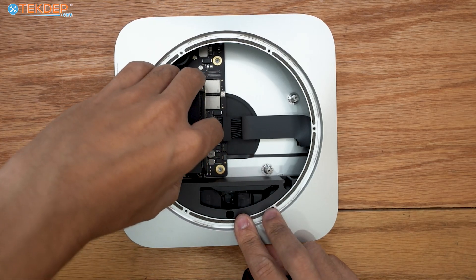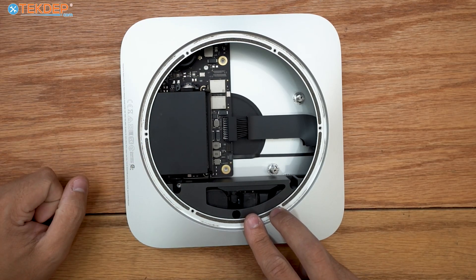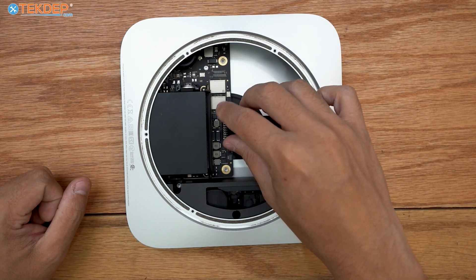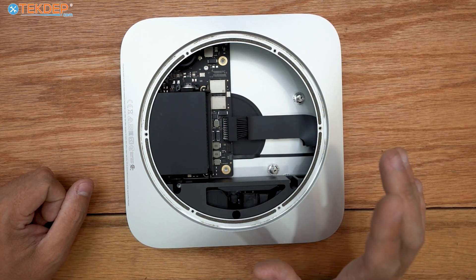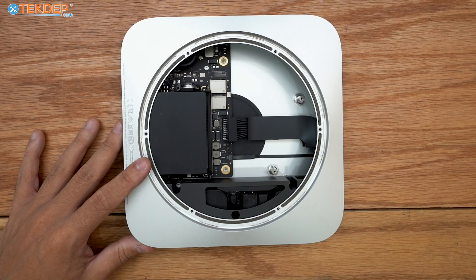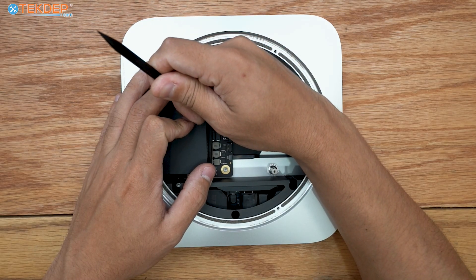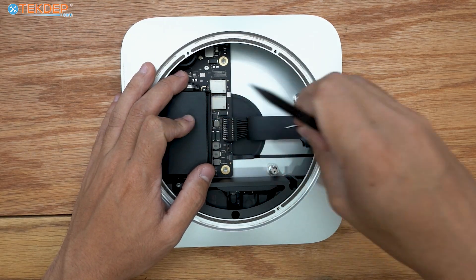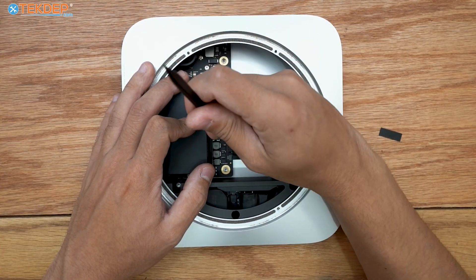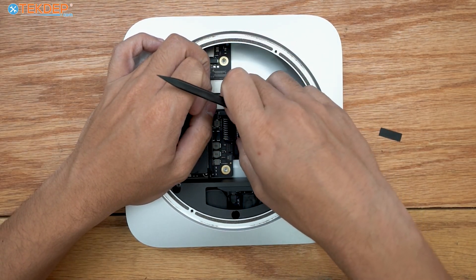With those screws removed, the board should be able to move, though the power supply is still holding it in somewhat. We need to unplug this power connector — in the M1 it's a bit inconvenient compared to other Mac Minis. I'm going to use a spudger to get some leverage and push it off. There we go — the tape is up and the connector is unplugged.